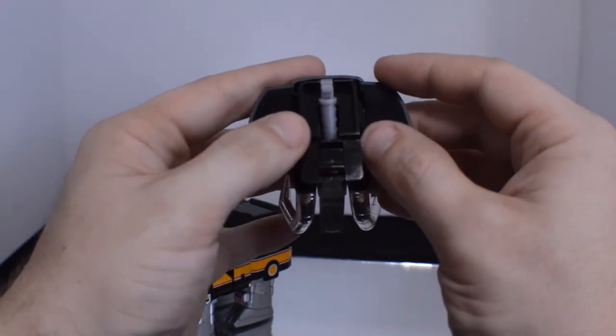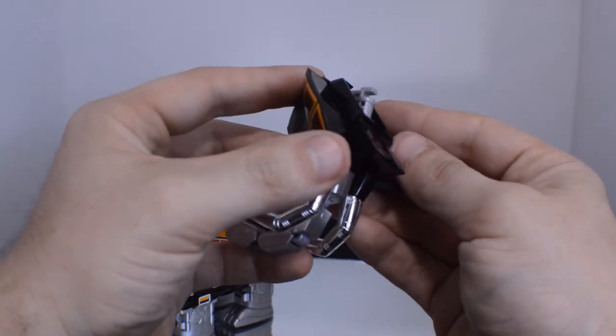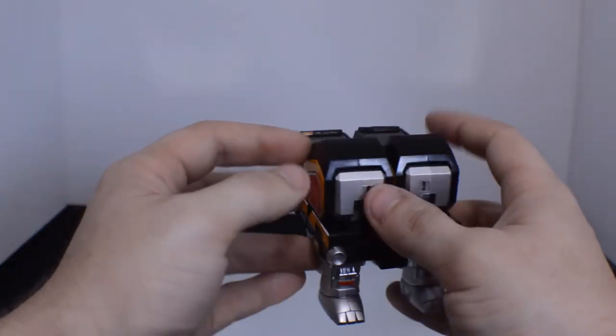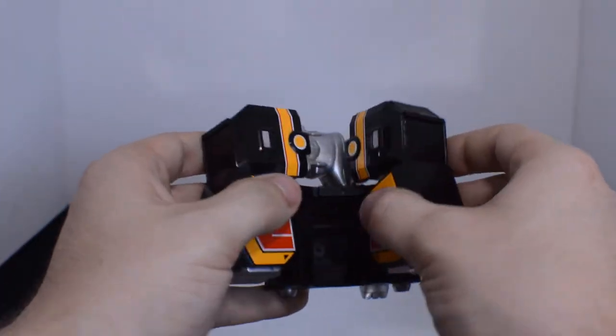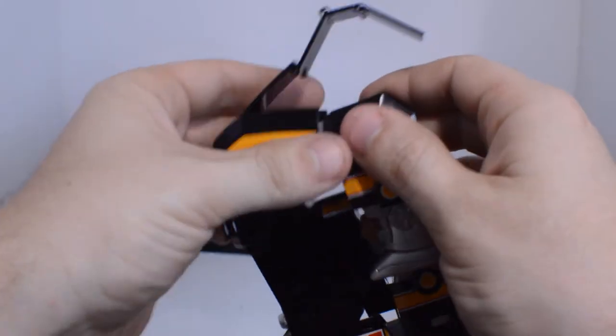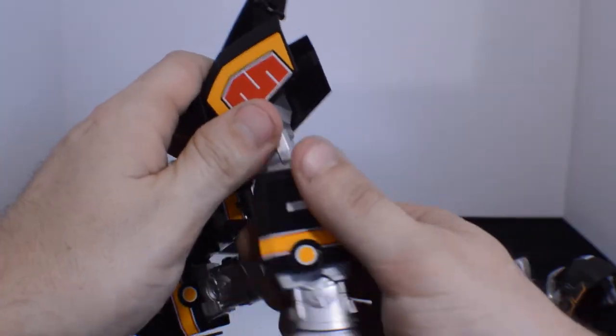Another thing you can do is move these in — I don't really recommend it because it's hard to get back out, but you can. After you have the head ready you'll go ahead and flay this out.